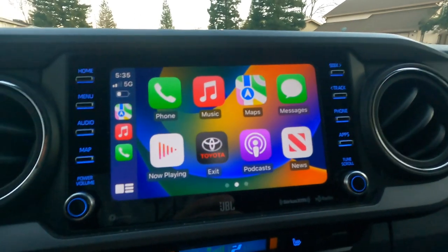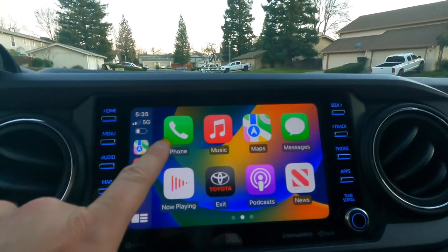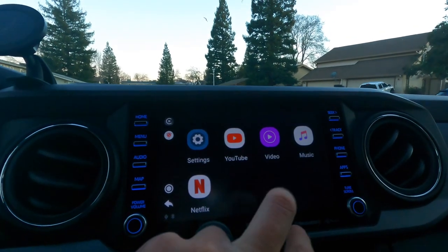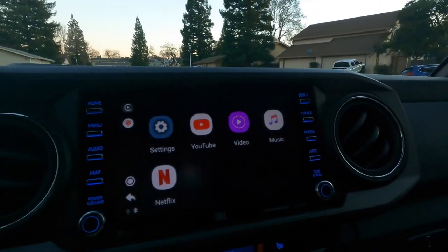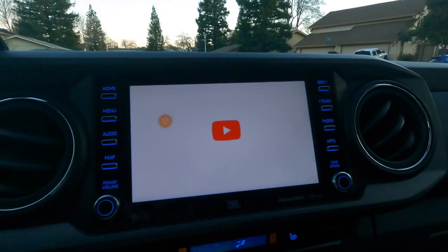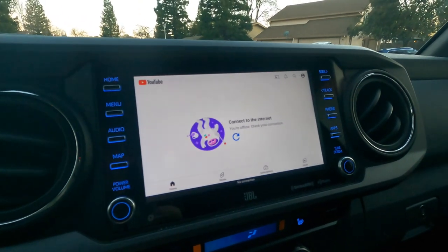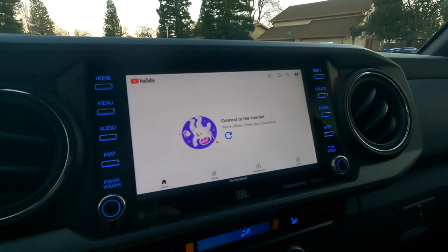Another thing is if you guys wanted to watch Netflix or YouTube, you could also do that on this as well. You press on the screen, a little square comes up, you click on that, click on the little green arrow, and then we have apps — we have Netflix, and a couple other apps you can add. Let's try YouTube. So we can watch YouTube on here, but in order to watch you need to be connected to a network. The truck doesn't have built-in Wi-Fi, so I'm going to connect my personal hotspot.